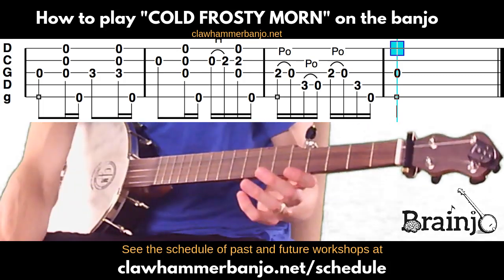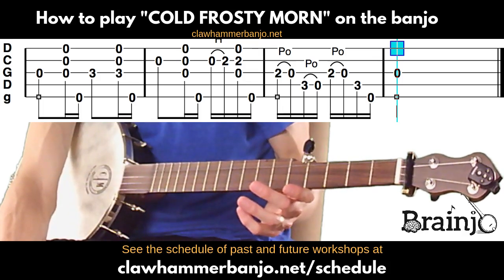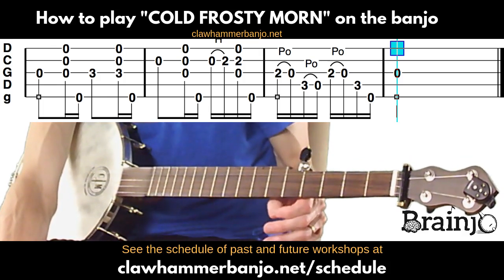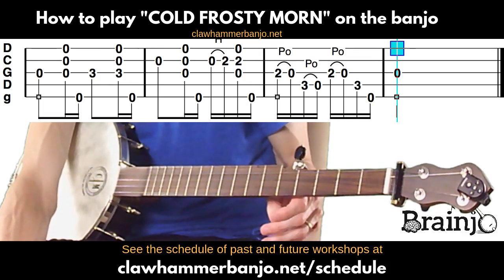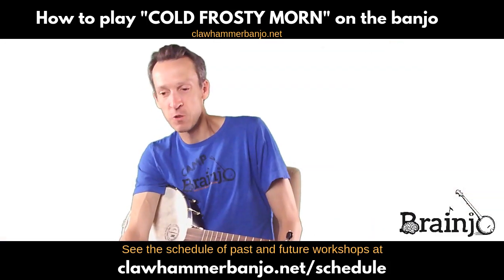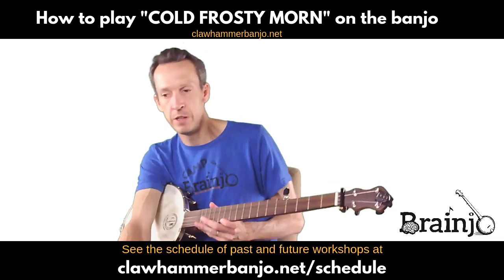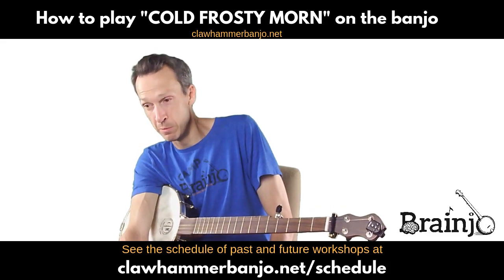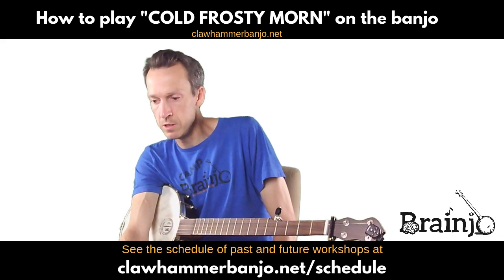And we're done. That is Cold Frosty Morn — great song. You're welcome, Dave. Glad to hear you've started the course. Practice makes better, indeed. Enjoy the ride. This video will be available in the tab walkthrough archive in the Breakthrough Banjo course. I will see you in the next one.